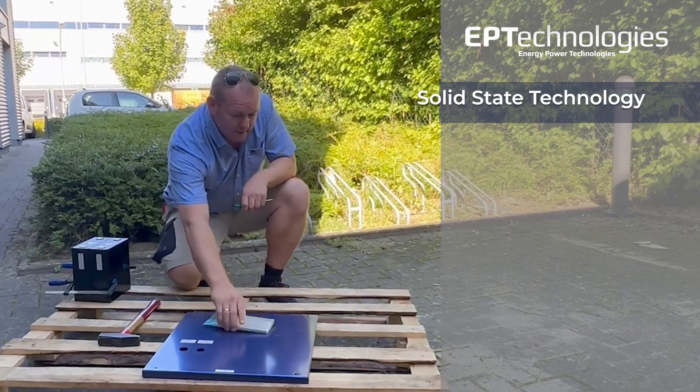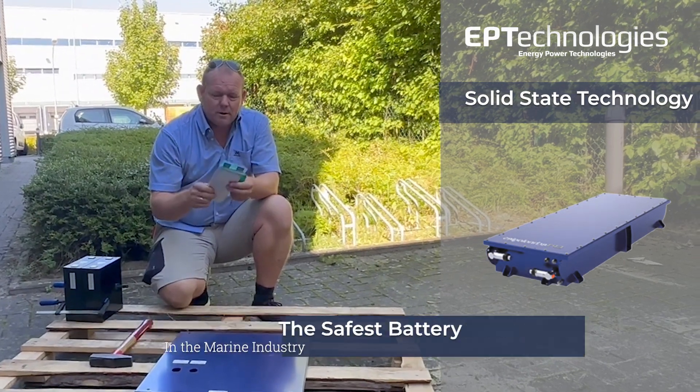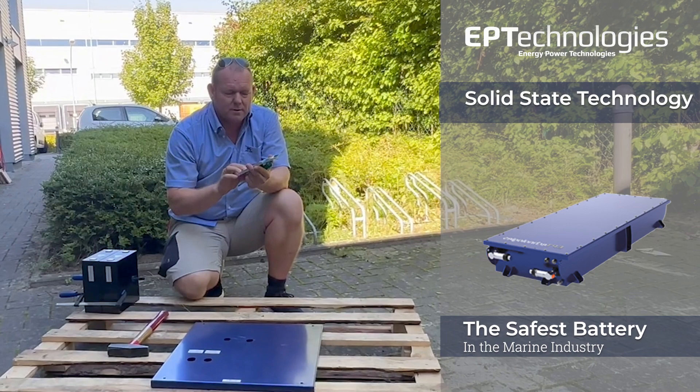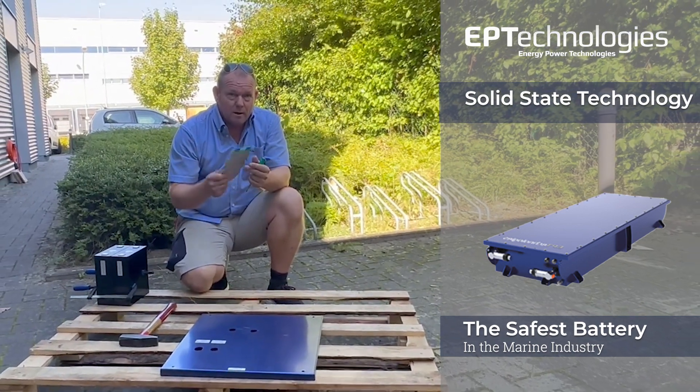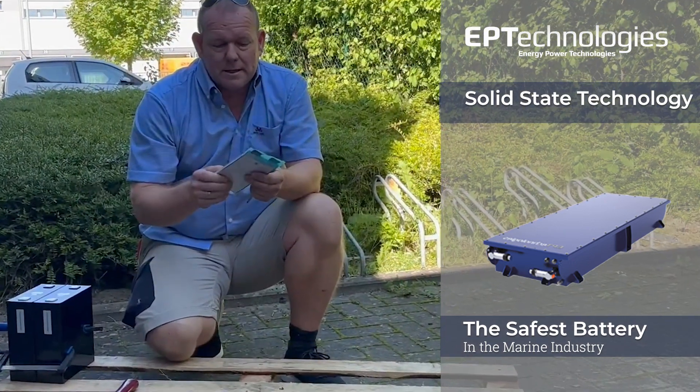Ladies and gentlemen, this here is a solid state battery, one of the first cells produced by our great supplier. We are going to build high voltage packs out of this, and this is our first test.